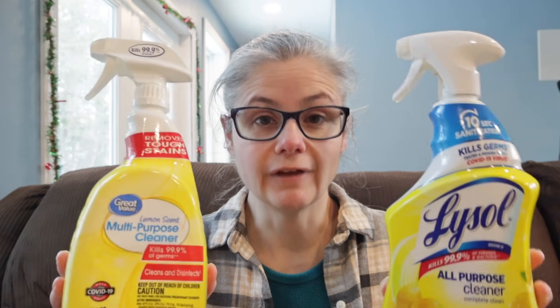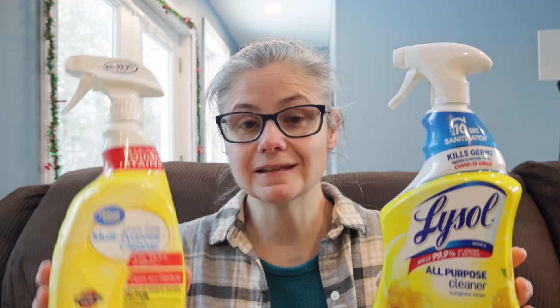There's also a price difference. At my Walmart, the Great Value Spray costs $2.97 for a 32-ounce bottle. The Lysol version at the exact same Walmart is $3.97 for a 32-ounce bottle. So the Great Value version is $1 less than the Lysol version at my Walmart.